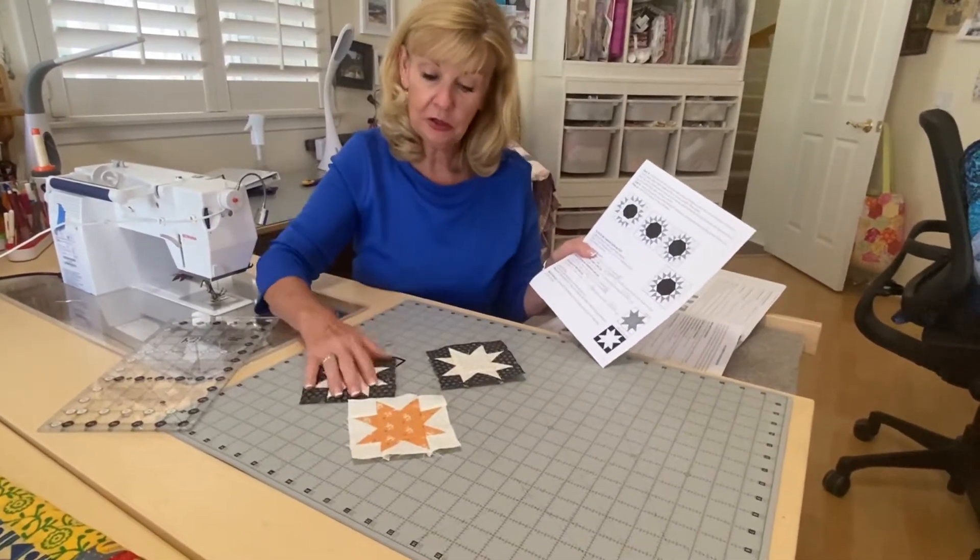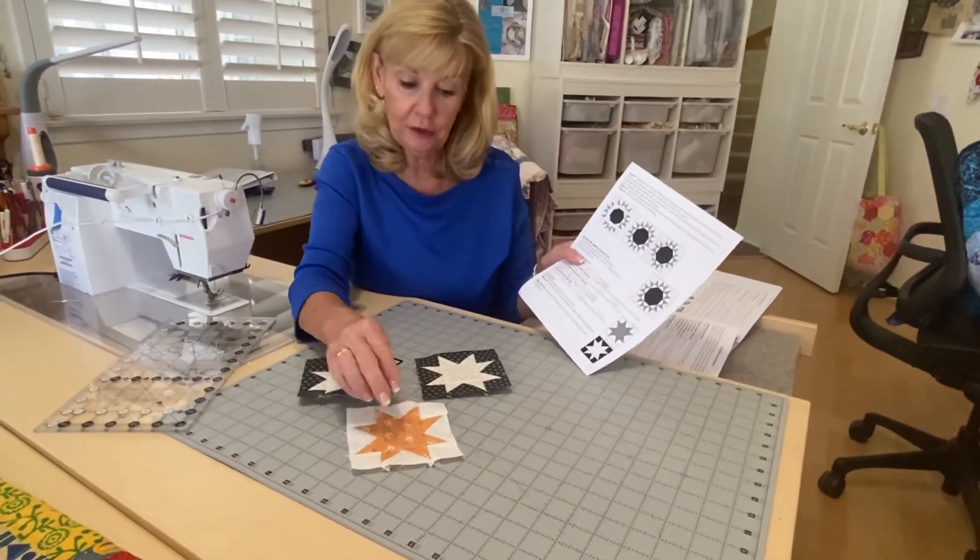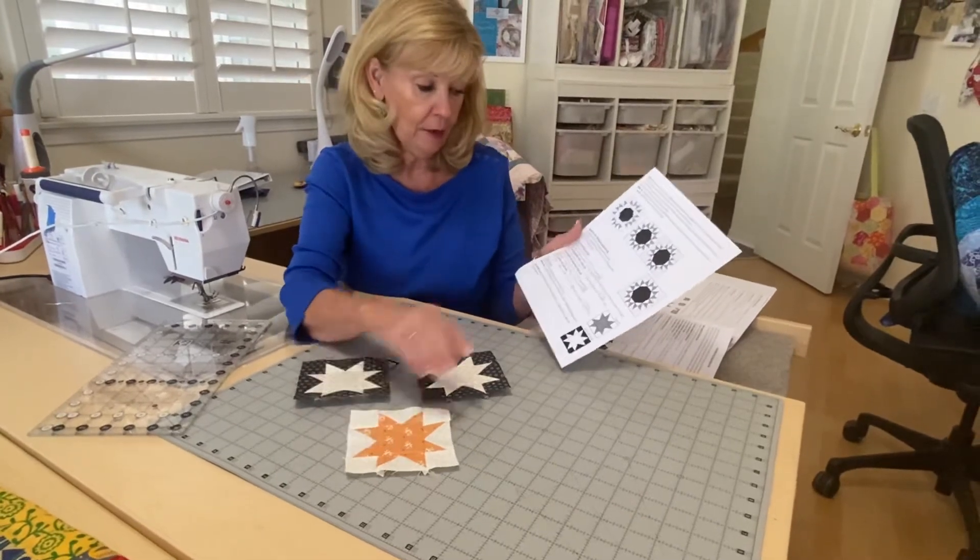These are the cute star blocks that you'll be making — two of the same fabric and one of a different fabric. These have the dark background and then the light background.